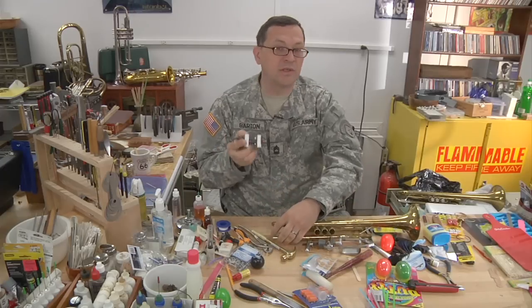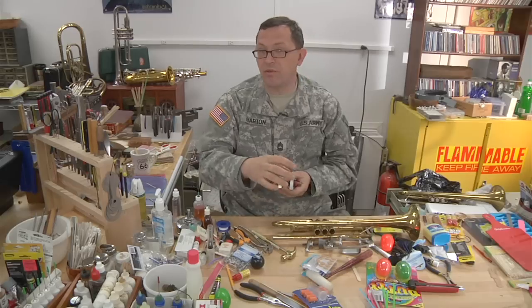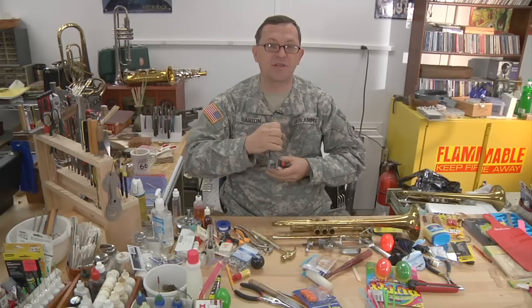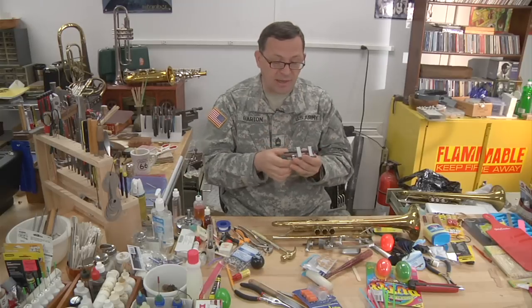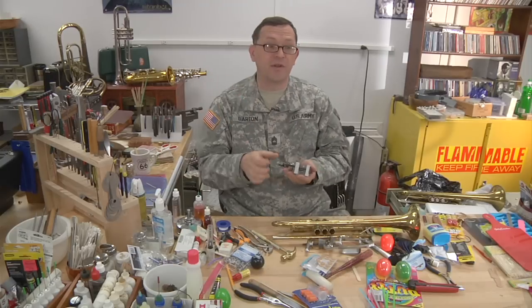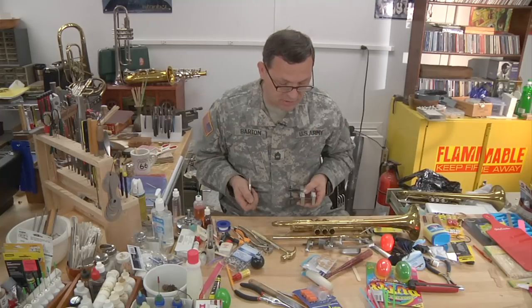On a really bad one you'll hear a very distinctive ping — that's the point when the corrosion finally lets go. It's a very satisfying sound when that happens. Sometimes it releases with so much force that it shoots the mouthpiece out a little bit and dents the bottom, which is another problem.